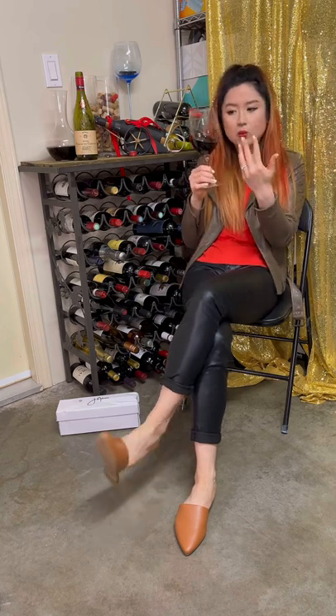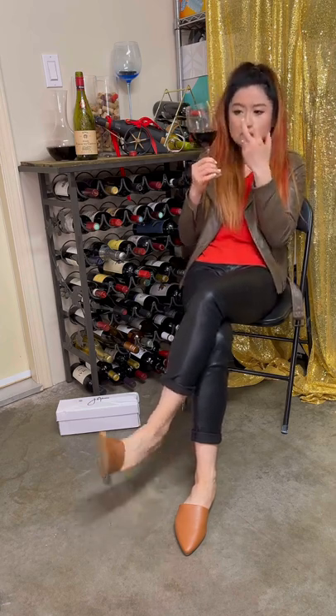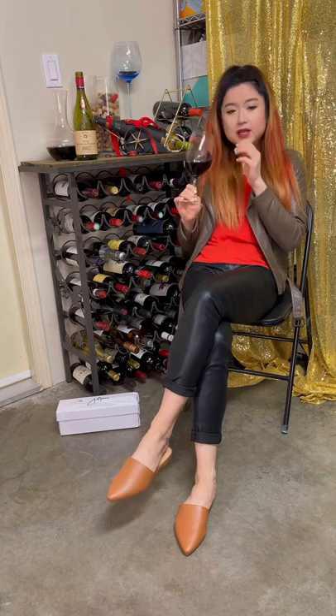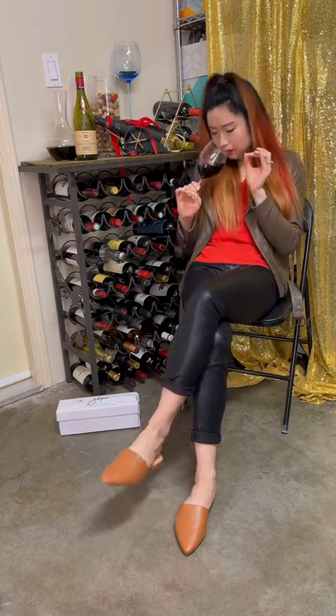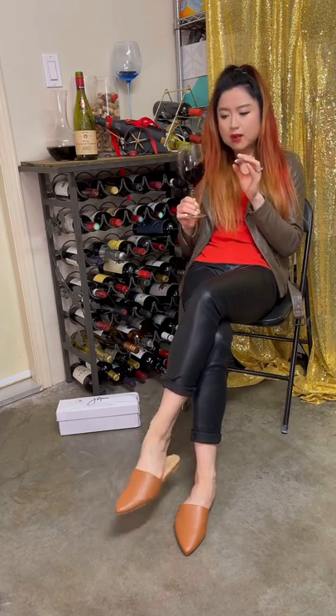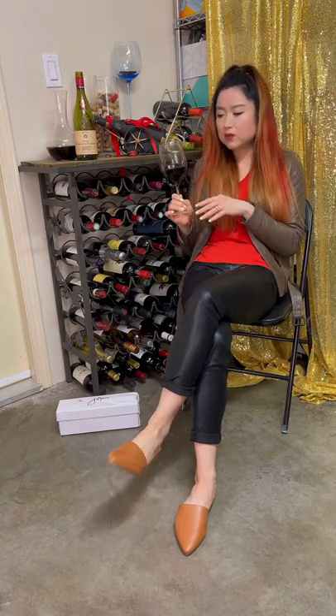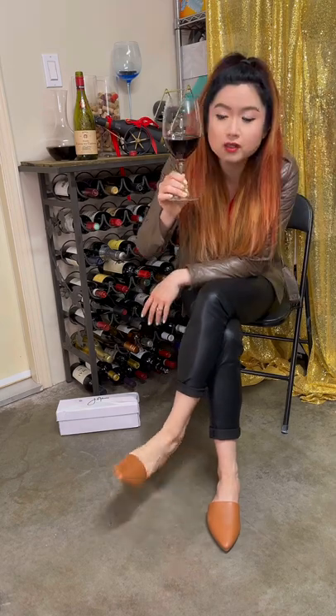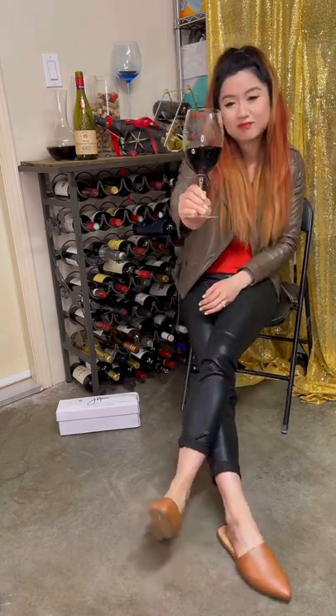All right, so let's see — it is a lighter body wine. It looks quite watery; it doesn't hang on too much on the side. There's just a little bit of legs. Let's smell. It smells quite fruity but light — not strong on that heavy red wine scent. It's very easy to smell, quite fruity. The color is garnet red, not too dense — I can see the light through it. All right, let's try. Cheers!